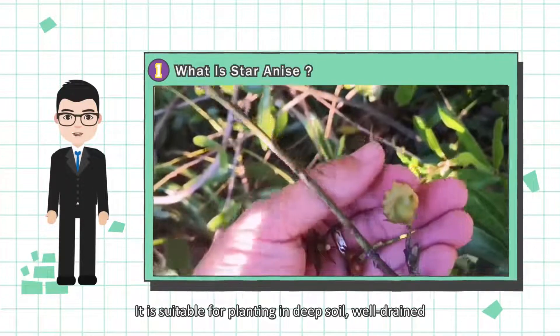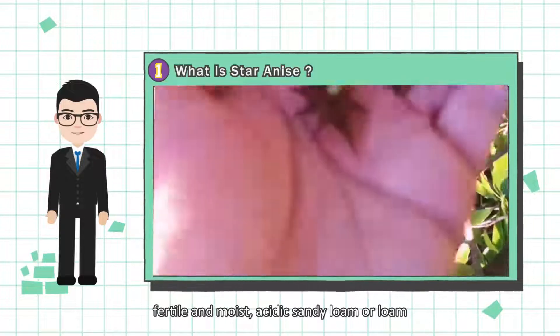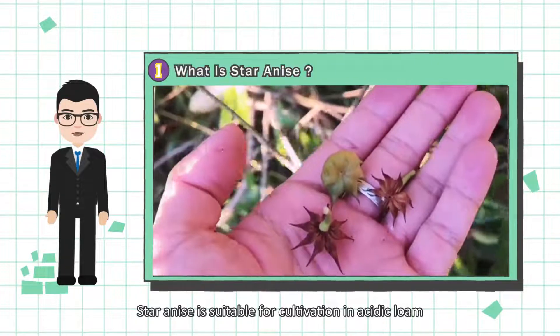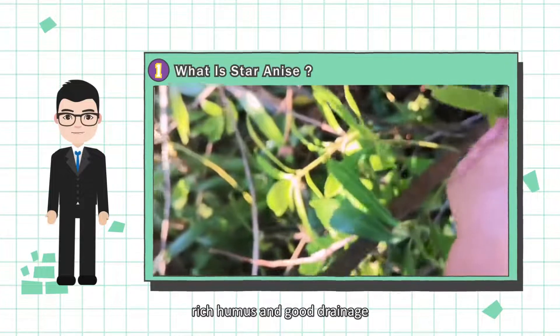It is suitable for planting in deep soil, well-drained, fertile and moist, acidic sandy loam. Star Anise is suitable for cultivation in acidic loam or sandy loam with deep, loose soil, rich humus and good drainage.